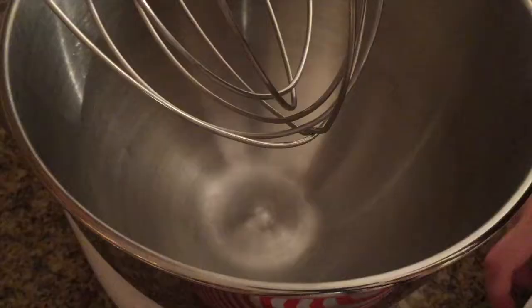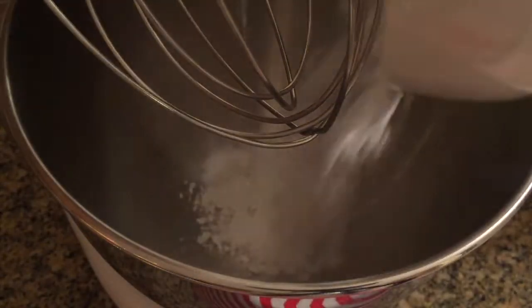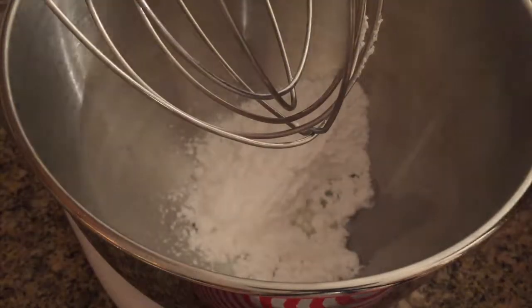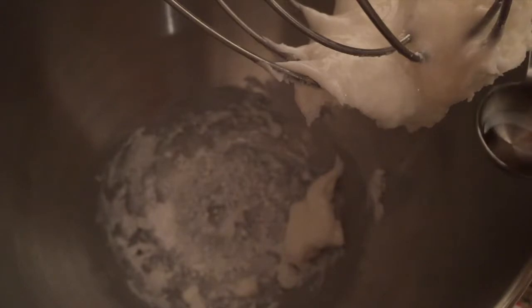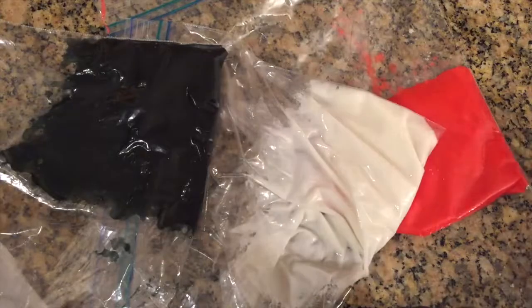First, pour in your powdered sugar and milk and slightly stir that together. Then pour in your corn syrup and vanilla, and beat that until the frosting is smooth and glossy.